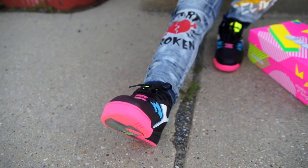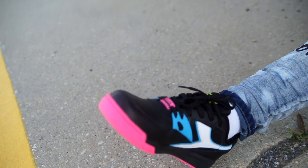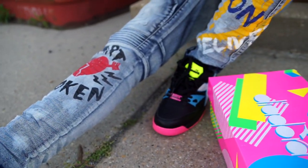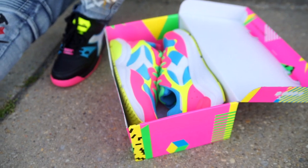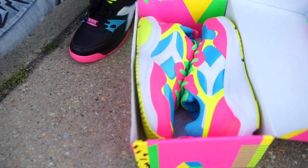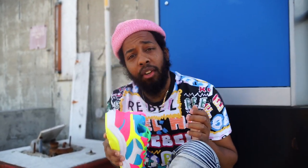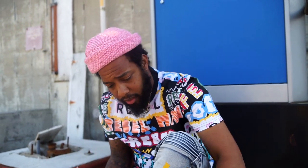This is what sets me apart from all these other sneaker tubers, sneaker reviewers, sneaker whatever. They only do stuff that's hype. You guys need to get more fly and you guys need to hit these people. Be diverse. D-Adore.